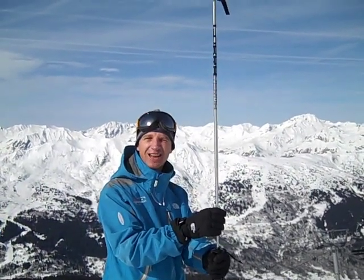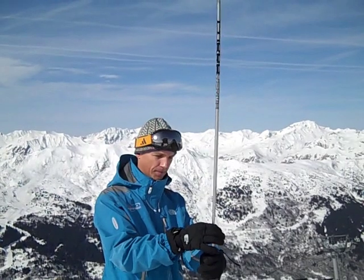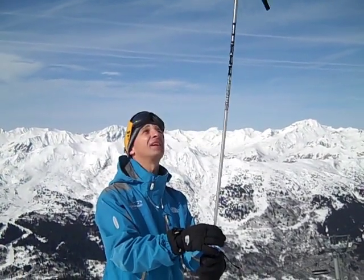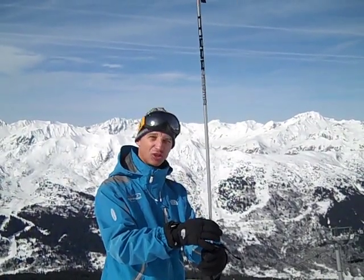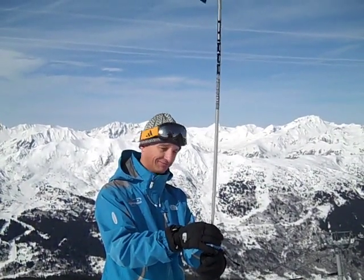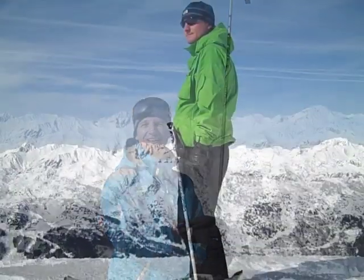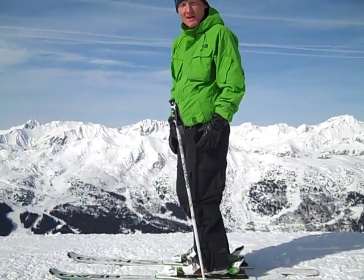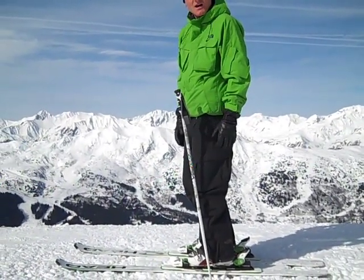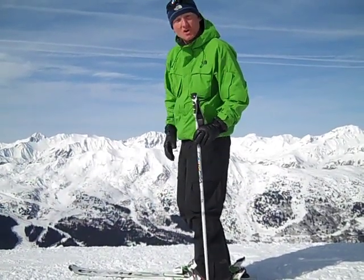So using the mast analogy, down at the base here, a small movement has a big effect up top. So if you imagine the pole being your body, a small movement in your ankle down here creates a big balancing effect on the top of your body. We can clearly show how it affects our balance on the center of our skis using the joints in harmony.